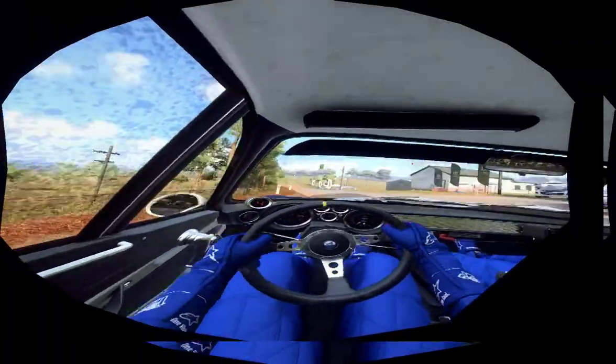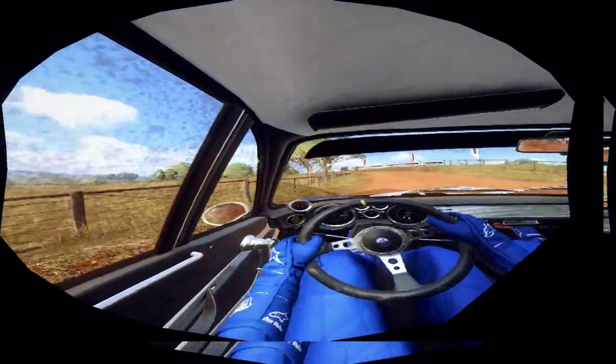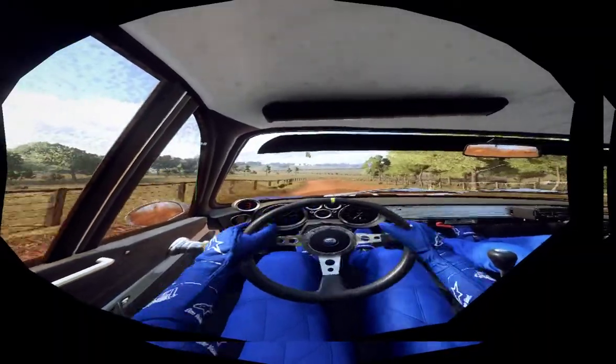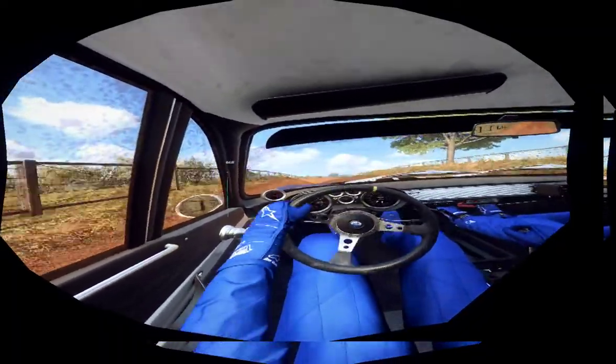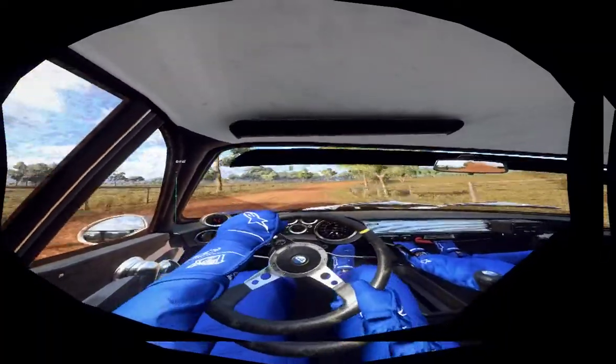Travel. Four left long, tightens, three of a crest, into four right, don't cut, opens. Into flat middle of a crest, into five left, into four right long, tightens, to flat middle of a crest. 100.